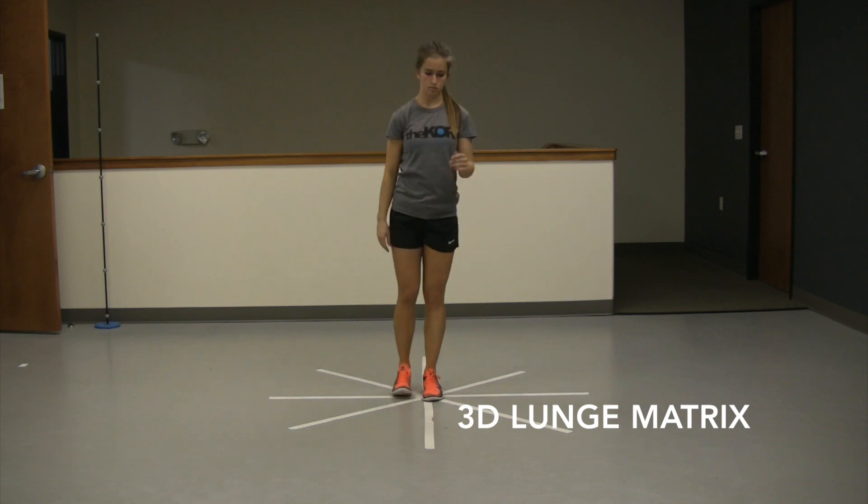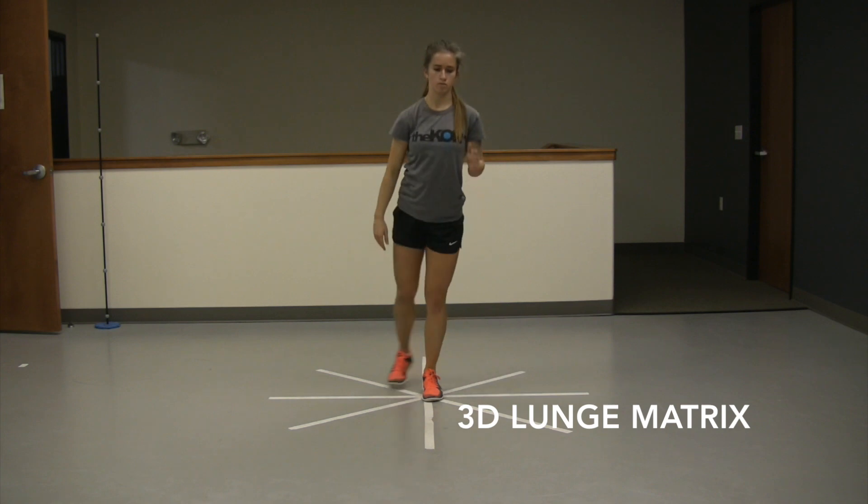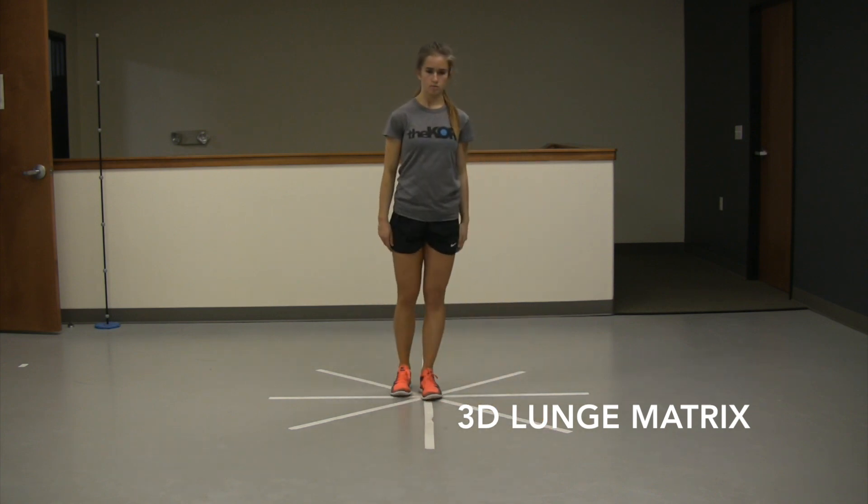Inevitably, some valgus and some varus is going to happen with different positions. And here again, what we're replicating is what's going to happen on the field — can you control those dangerous positions?